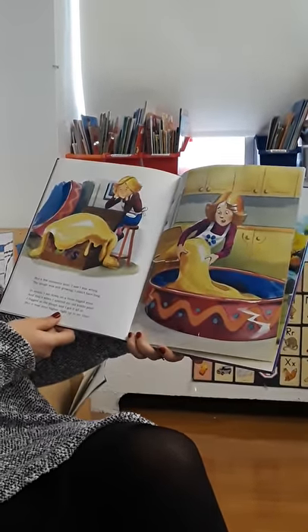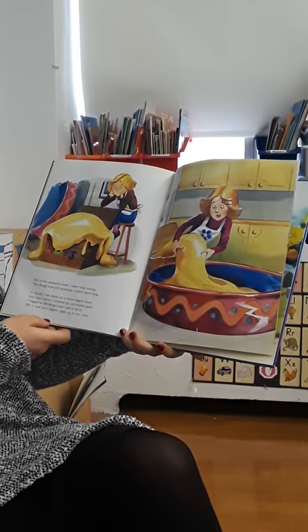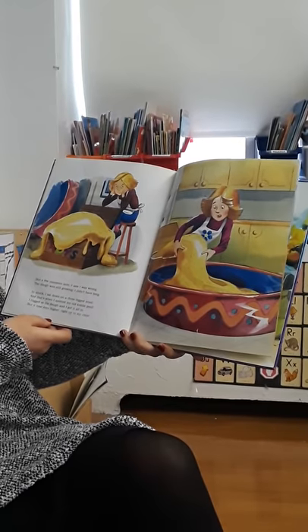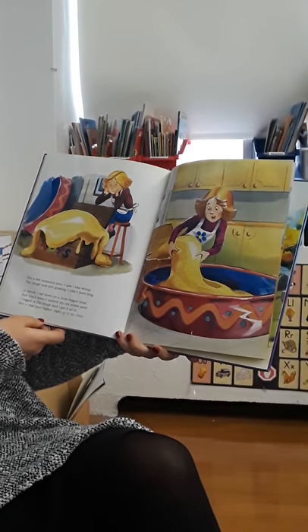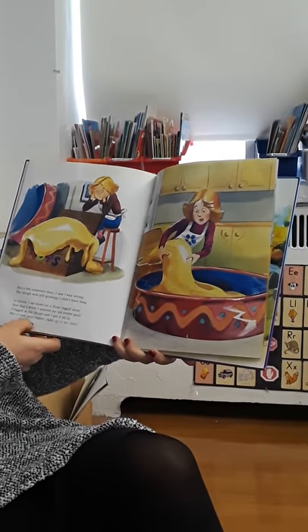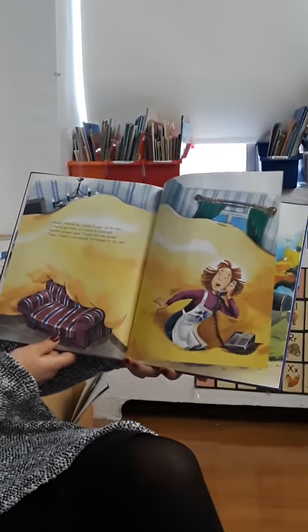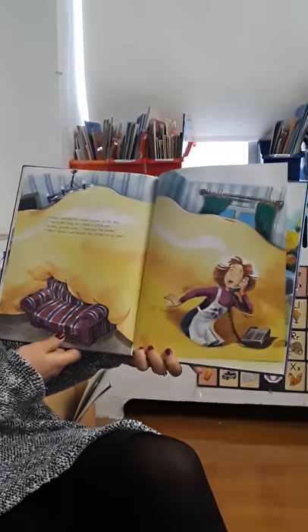But a few moments later, I saw I was wrong. The dough was still growing — I didn't have long. In shock, I sat down on a three-legged stool, and that's when I spotted my old kiddie pool. I tugged at the dough and I got it all in, but it rose even higher, right up to my chin. Dough covered the couch, it rose up the wall. I had to get help, so I made a quick call.